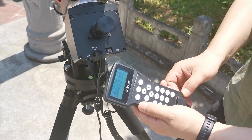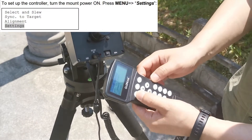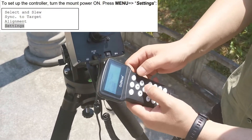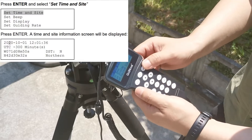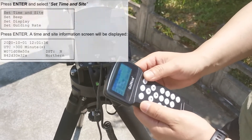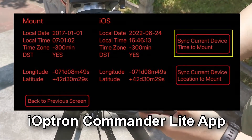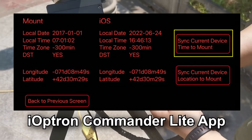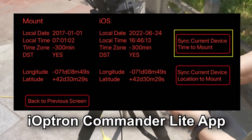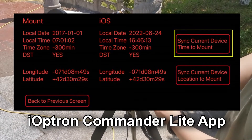Now use the hand controller to complete the setup. First, enter the menu and find the settings, then set the current time, latitude, and longitude, and save your settings. Time and location may also be synced through the iOptron Commander app on Windows or smartphone, which will automatically sync your mount to your device's time and location.